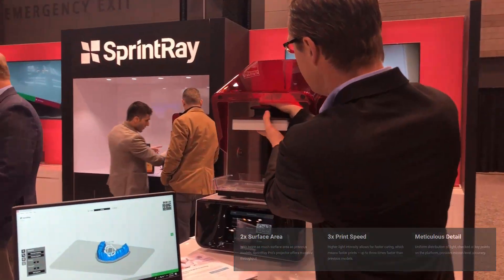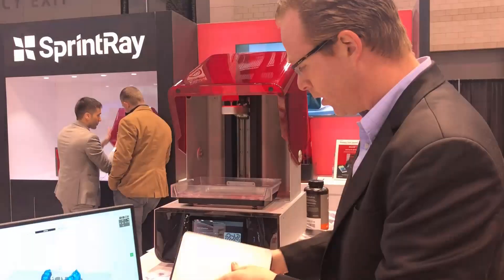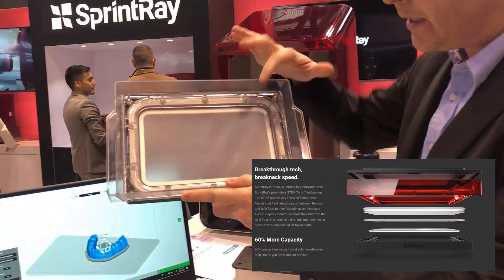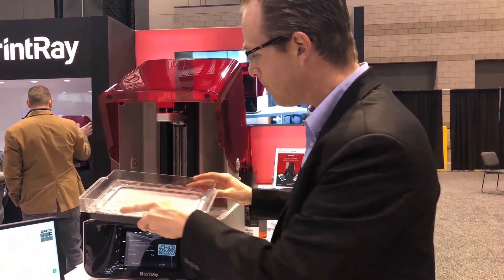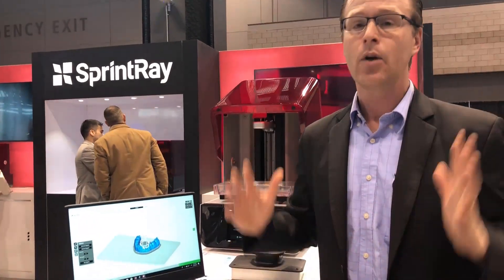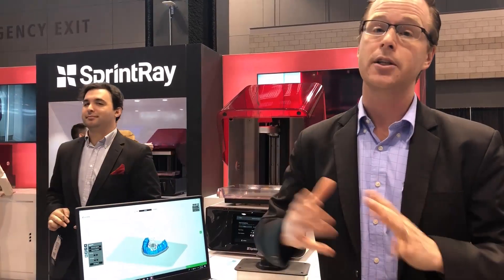So you can see here, it's just really big. Huge. This resin tray pops out, and you can see how big this resin tray is. Inside, a completely sealed chamber, so very minimal risk of any of the components and materials getting inside the chamber. It's a complete revolution in terms of the Moonray 3D printing — now the Sprintray Pro.